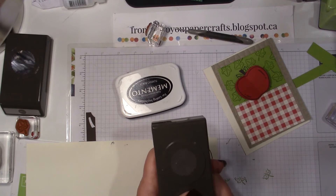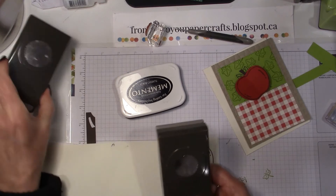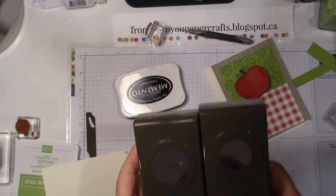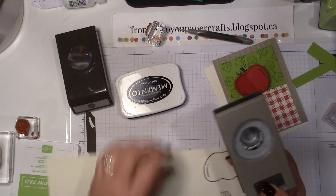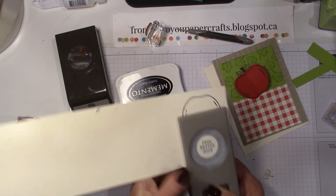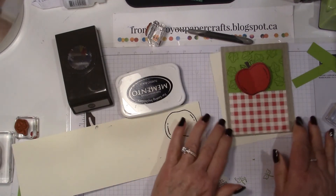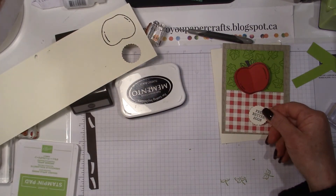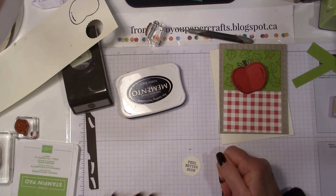I have a one and an eighth and a one and three eighths scallop circle punch. These are fantastic for layering any of our tiny or small greetings. So I can pop this one out, and then I'm going to layer it. Let's see — if I'm going to put this down at the bottom, I don't want it layered on red. I might want to layer it on a piece of the green, and I don't have any green on my desk so hang on, I'll grab my scrap.